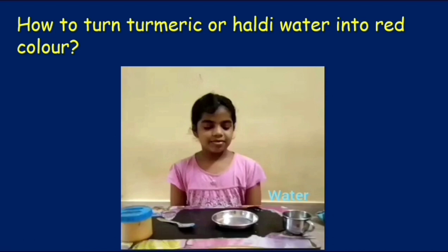How to turn turmeric or haldi water into red color? We have another magician in our class and that's Jyotika. She is going to show you how to do it.